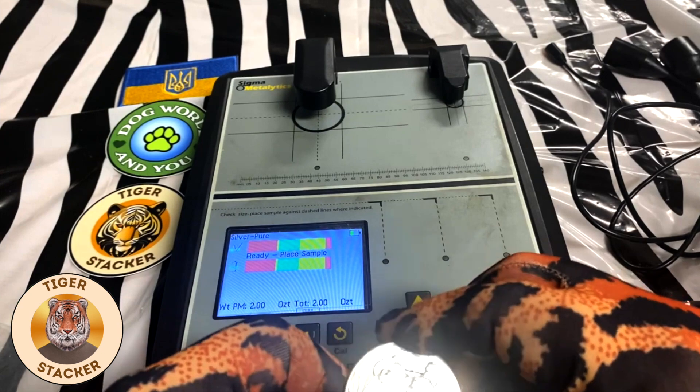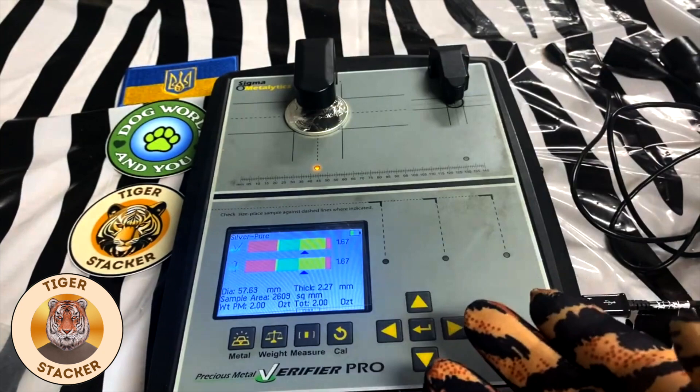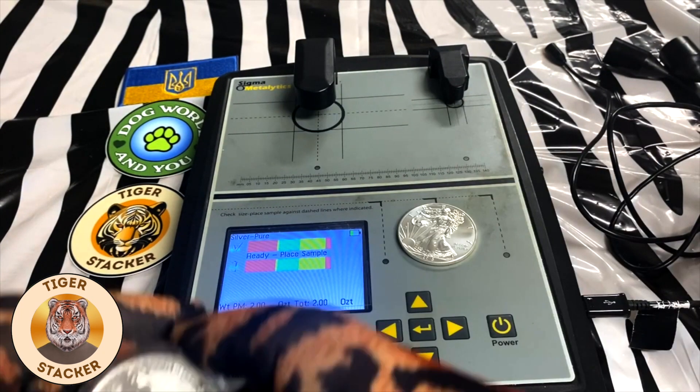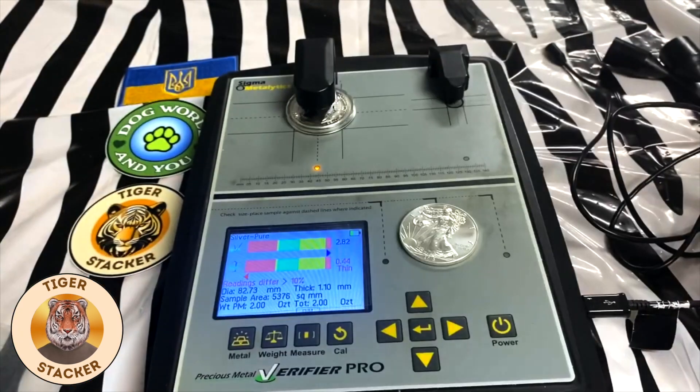How do you know you're going to be at four nines fine? Well, it will read through capsules. That's a four nines fine and it reads in the green.